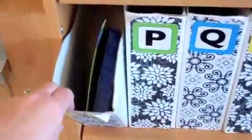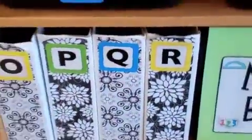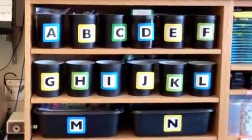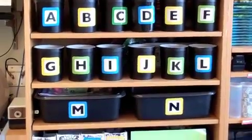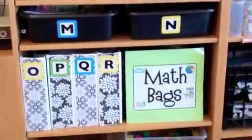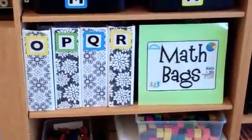I also have some boxes which have inside a fraction activity that they could be working on, and math bags. The reason I did this was just to have different sized containers so I would have some options whether it was card games or dice or whatnot.